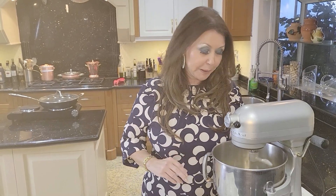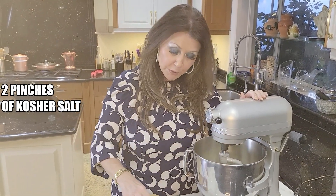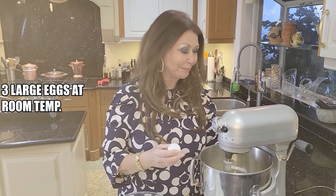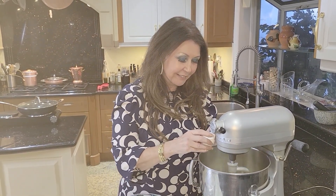I'm just going to air it a little bit. I'm going to add two pinches of kosher salt, then three large eggs at room temperature, adding them one at a time.